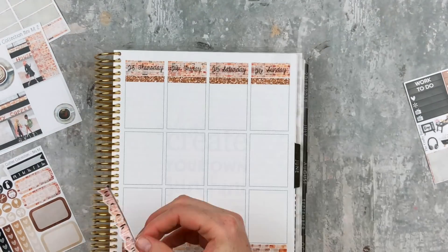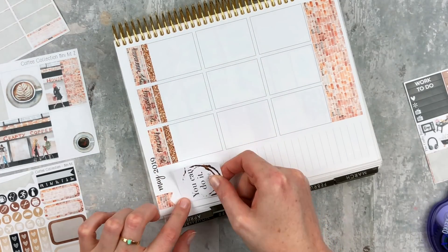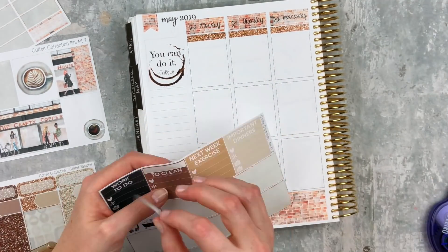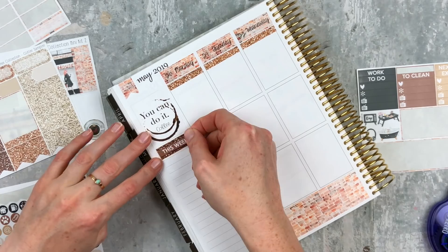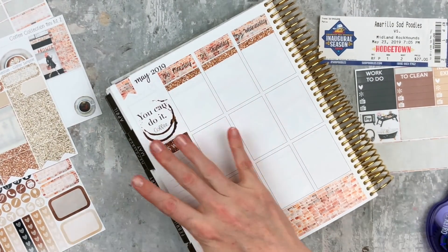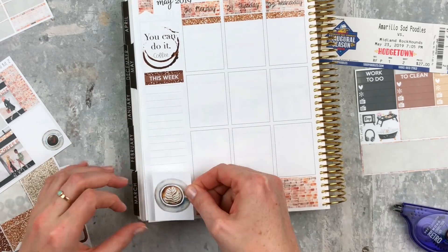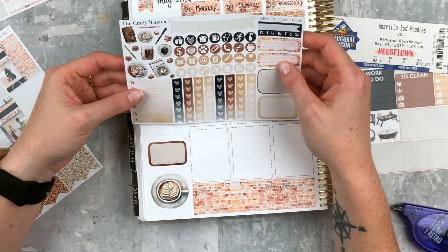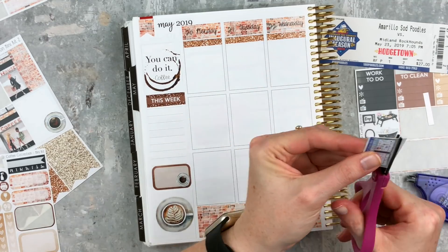I'm putting the weekend banner in real quick. For the sidebar, which is my journaling section, I put in a 'you can do it coffee' full box, a couple of glitter headers, and the 'this week' header. At the bottom I pulled in a white full box — it's so pretty and brings a little lightness to that corner. I went ahead and whited out the lines behind it, and I put down a half box that we'll come back to in a moment.